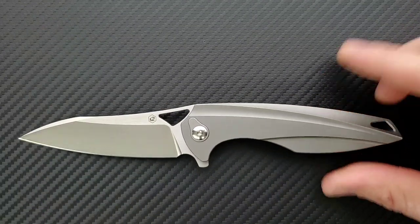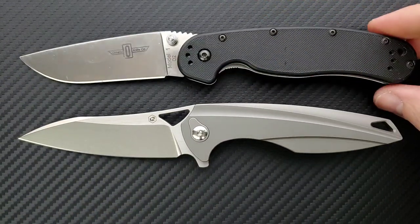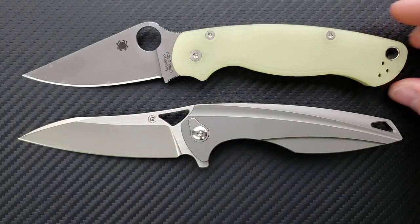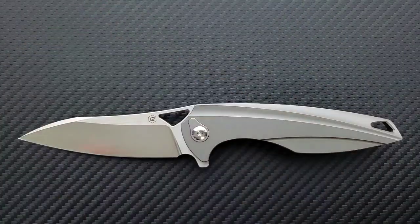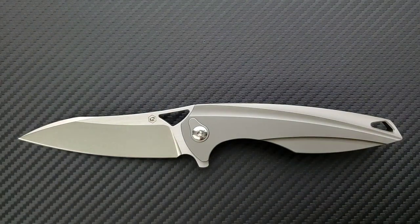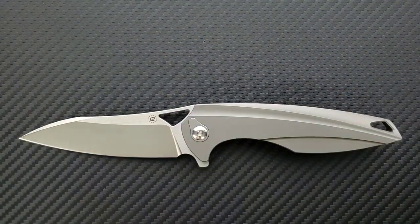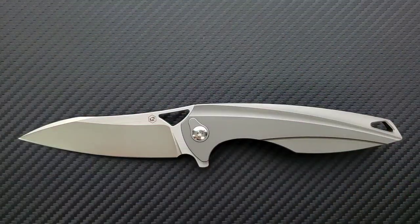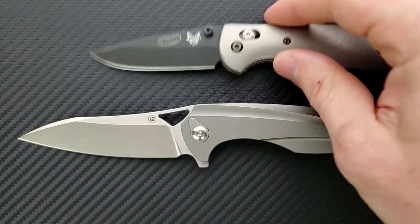For size comparisons: up against the Ontario RAT Model 1, the RAT 1 is coming in at 8.6 inches overall — just a little bit longer. The Spyderco PM2 is coming in at 8.3 inches overall. The Ritter Hogue comes in a little bit shorter at 8 inches overall. The Spyderco Para 3 is coming in at 7.25 inches overall. And last but not least, the Benchmade Mini Griptilian coming in at 6.75 inches overall.